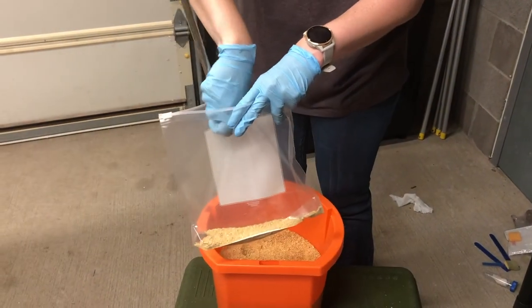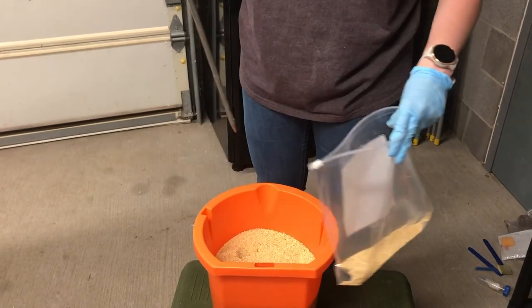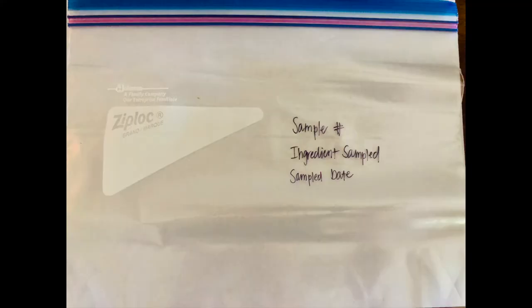This will be done eight additional times with all varying depths to make a complete feed sample using a feed probe. After you have collected 10 samples utilizing the double-sleeved probe, be sure to seal the plastic bag and, using your permanent marker, write on the bag the sample number, the ingredient or complete feed that was sampled, and the date the sample was taken. This sample is now ready to be logged and submitted for laboratory analysis.